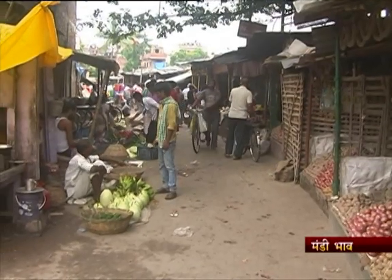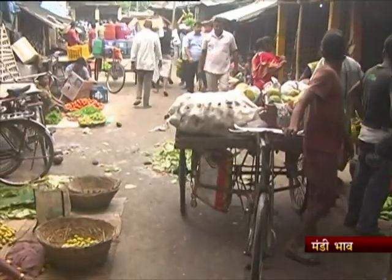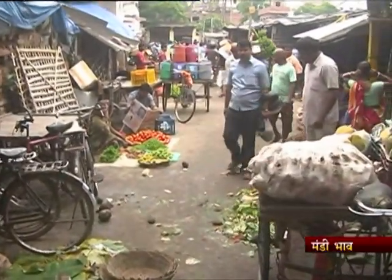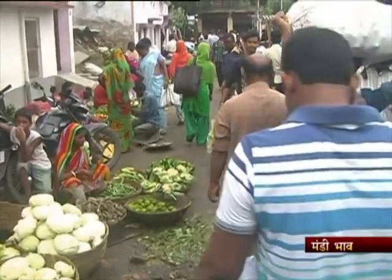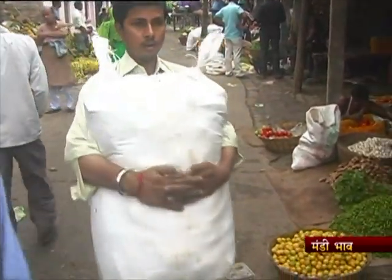Mandi bhao mein aapka swaagat hai. Mandi mein aloo aur pyaaz ki vibhinn qismon ke bhav ki taaza sthiti jaanne ke liye chalte hain Ghirni Pokhar Sabzi Mandi, Muzaffarpur. Muzaffarpur sthit Ghirni Pokhar Sabzi Mandi sabziyon ki thok evan khudra mandi hai. Is mandi mein jila bhar ke sabzi utpaadak kisaan, vyapari aur graahkon ka barabar aana-jaana lagta hai. Log roz subah se mandi mein acchi sankhya mein katron hokar apni manpasand sabziyon ki kharidaari karne lagte hain.